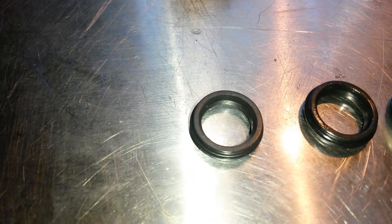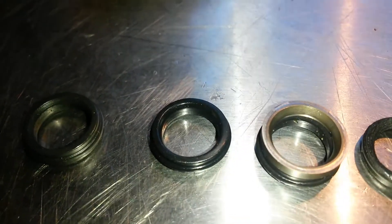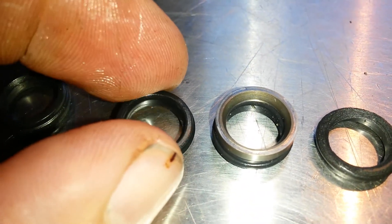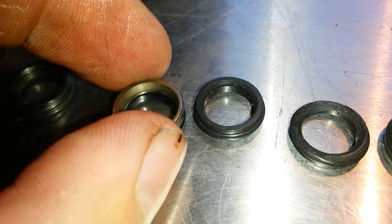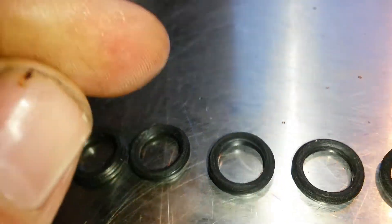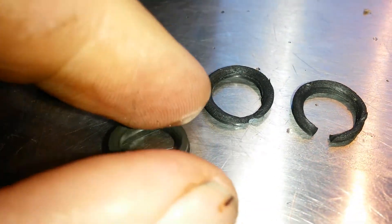Looking at the progression here, starting out with a nice brand new seal — it looks nice and clean with clean edges. Then moving up to a seal that's just starting to get damaged; there's a definitive edge where it starts to get eaten away. That's because the washer kind of protects the top half of the seal for a while. But as time goes on, it will start to undercut that beveled washer and sandblast the top of the seal. It gets worse and worse, and it's always from the top down. If you flip the seal over, they usually look perfectly fine on the other side.